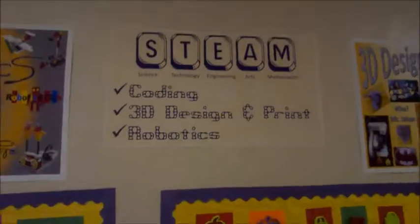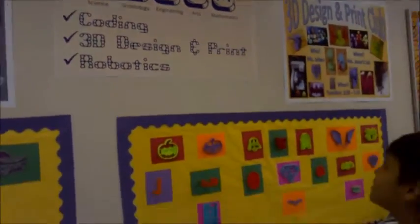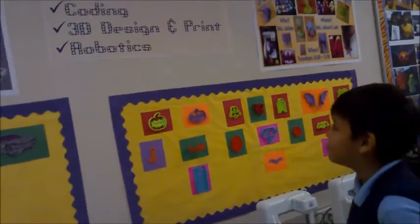Hi, I'm Dewey from Herrera Elementary. Here at Herrera Elementary, we're into lots of exciting and new things. STEAM — the abbreviation for Science, Technology, Engineering, and Arts, and Mathematics.